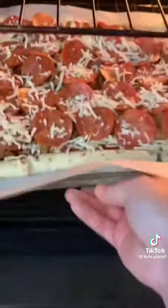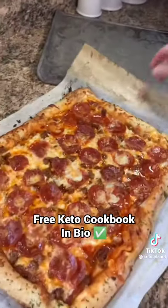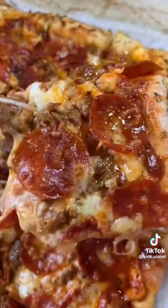Throw that in a 425 degree oven for about 20 minutes or until the pepperoni is nice and crispy and that cheese is golden brown and bubbly. The boys were so happy and they were literally drooling over this while I was making the video.